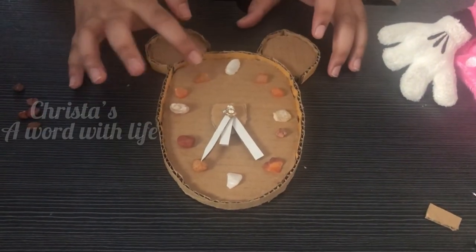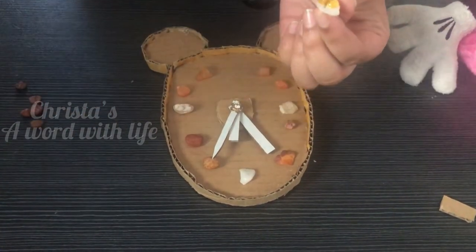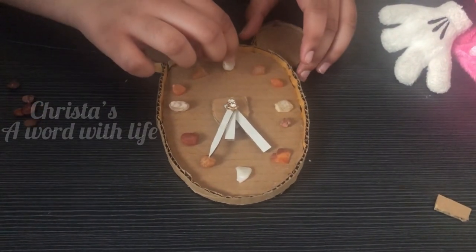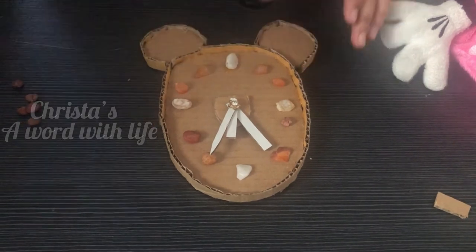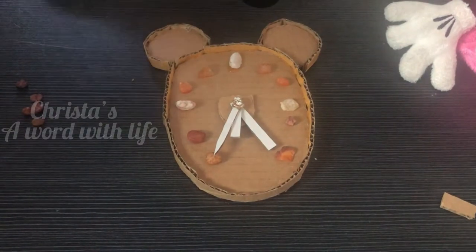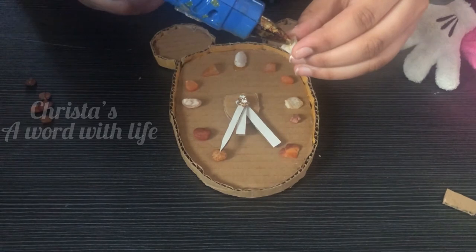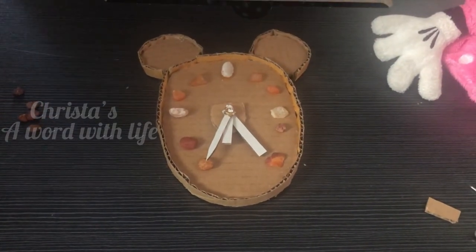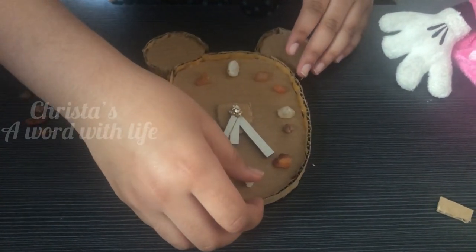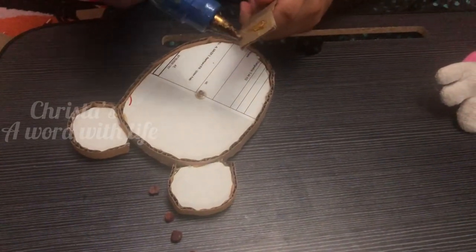Now arrange the stones like this, then stick them one by one. Now I am going to stick a stand for the clock.